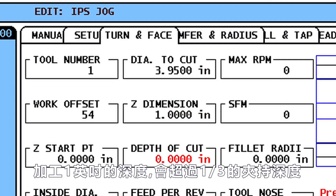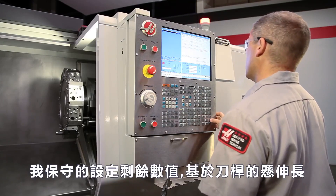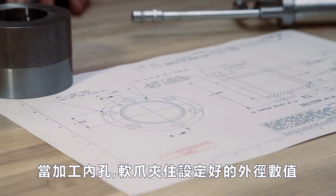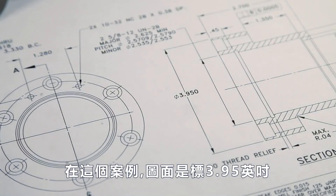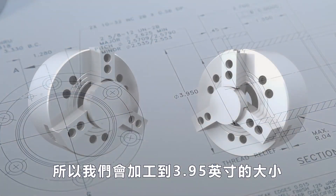Cutting our bore to 1 inch deep will give us more than one-third part length grip. We set the remaining values conservatively based on the insert we're using to cut these steel jaws. When boring OD gripping soft jaws, cut the inside diameter of the jaws to the nominal workpiece diameter. In our case, the blueprint shows a diameter of 3.950, and so we will bore to the size of 3.950 inches.